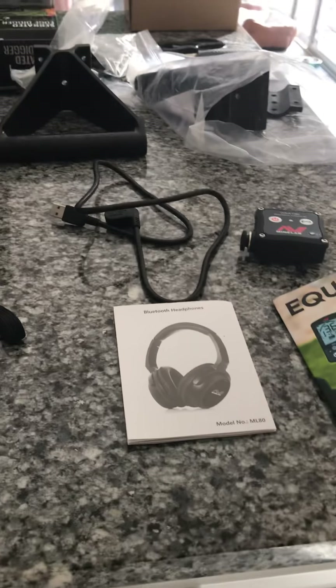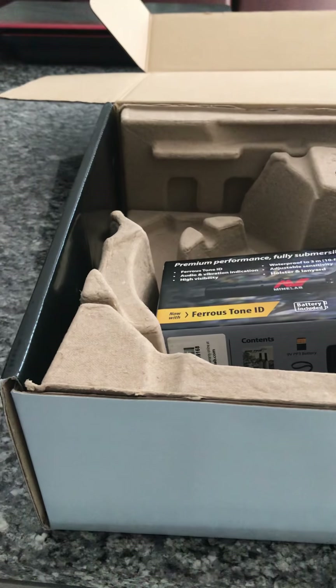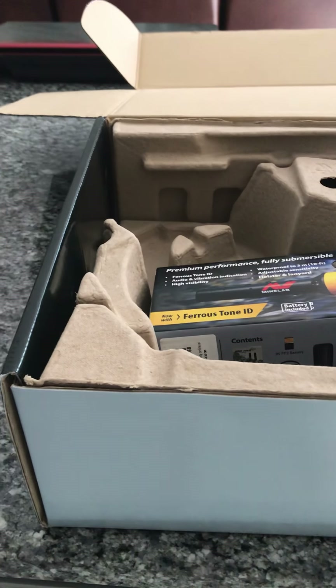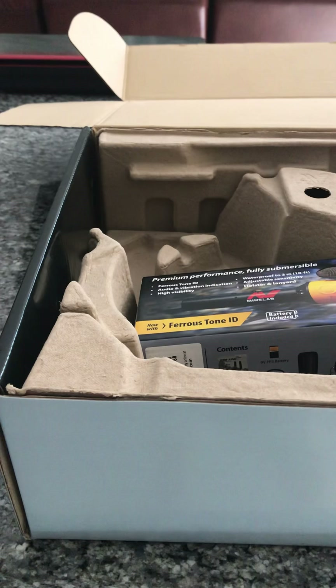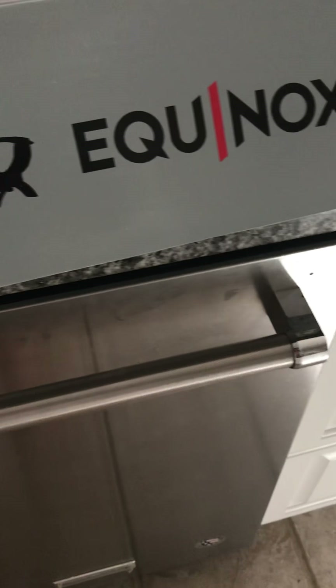Hello again. This is Bam Bam Adventures, your host. I just wanted to give you some updates about where we're at with getting ready for our launch of the detecting. I got the first MindLab Equinox 800 assembled today.